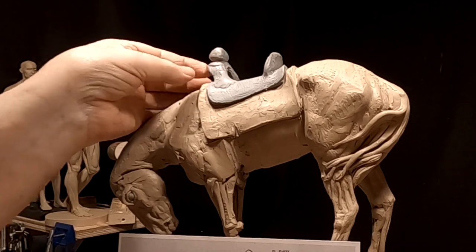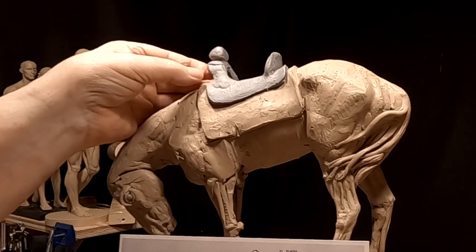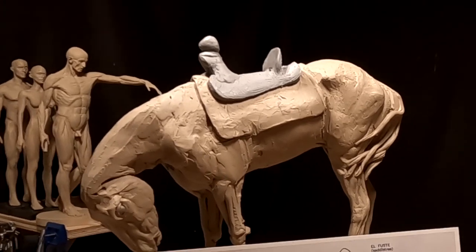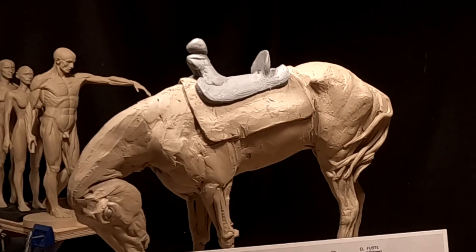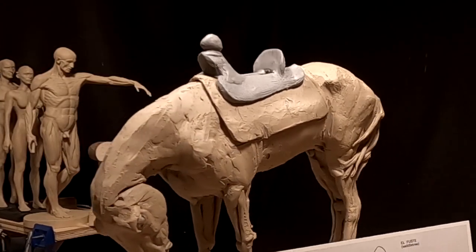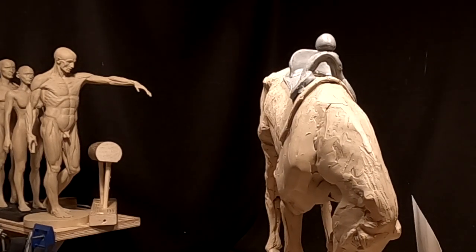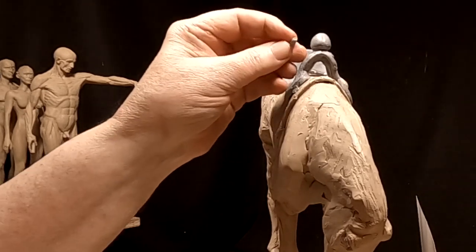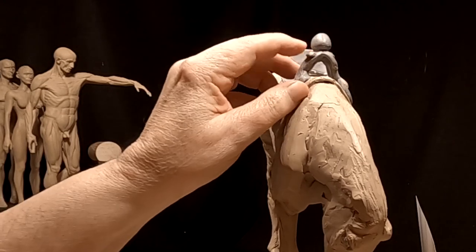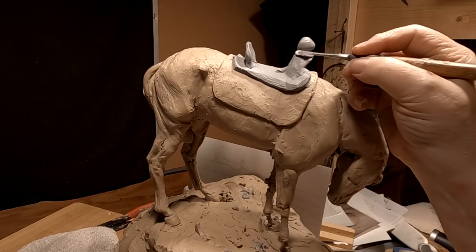I'm thinking of putting a bear skin or a buffalo skin covering over the saddle, only because I think that hours of riding in a saddle with a big opening in the center would be a little uncomfortable. It might be cooler, but it seems like it would be a little more uncomfortable on the posterior if you rode for several thousand miles on one of these things. That's my way of thinking as an old guy who looks for comfort in everything I do.